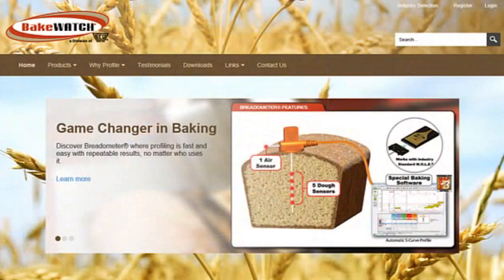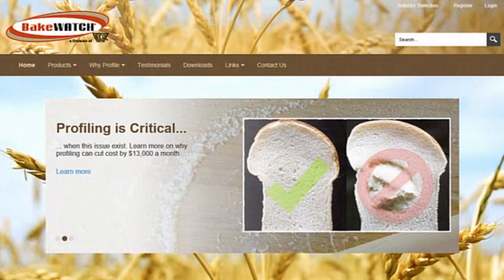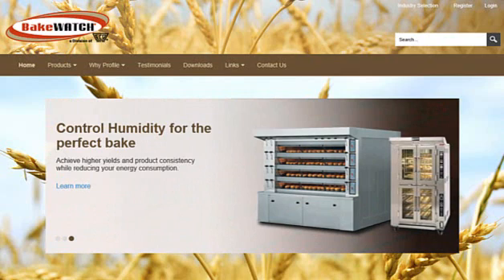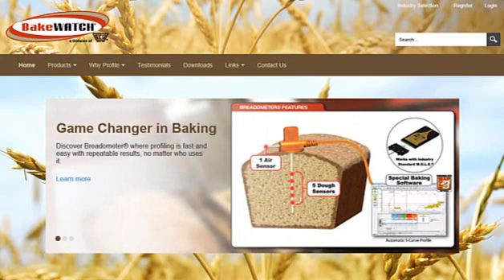There are many other benefits to the breadometer. It can help save you a lot of money in your process. If you want to learn more about it, I encourage you to check out BakeWatch.com, which is our website for all of our baked goods and has a nice description of the breadometer on there.